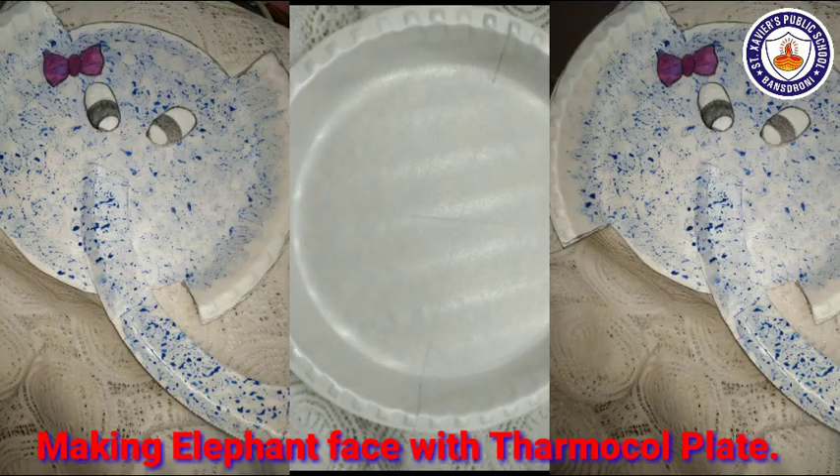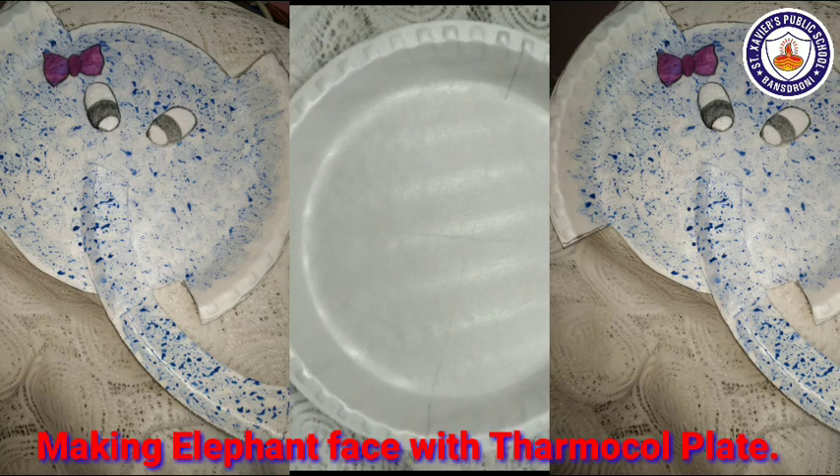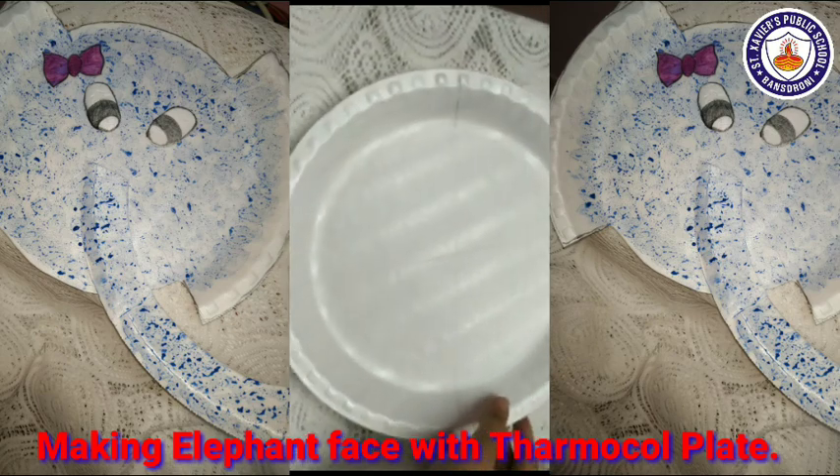Good morning students, I am your teacher Shuparna ma'am. Today I will show you an elephant face on a thermocol plate. This is a thermocol plate. Let's start, students.